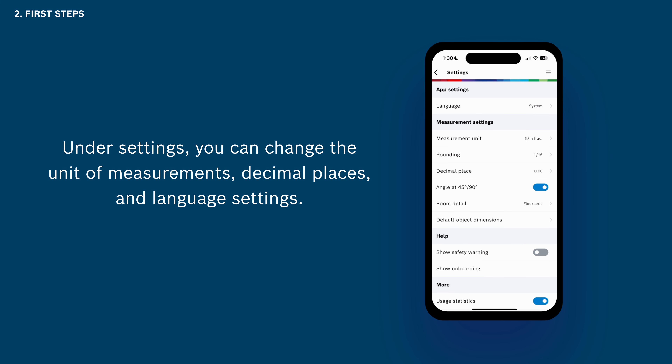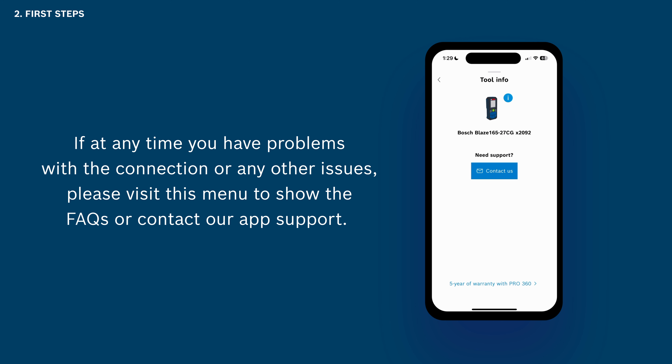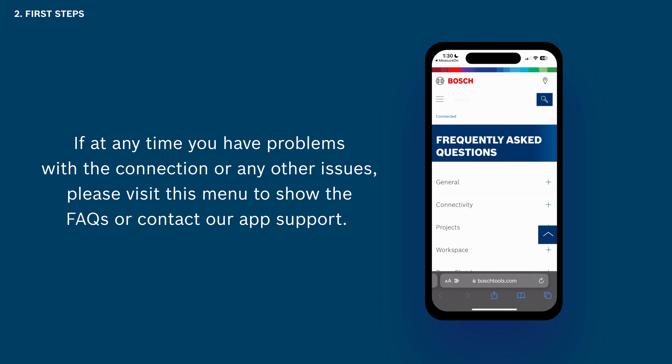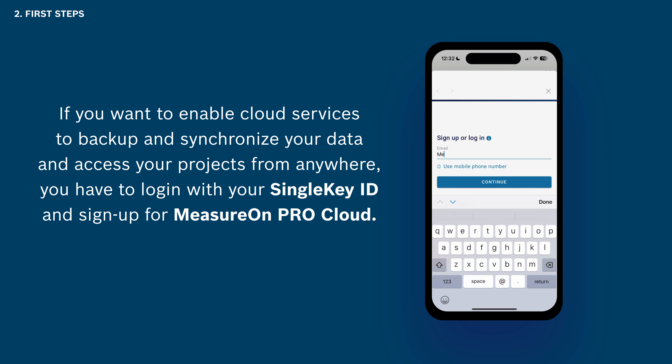If at any time you have problems with the Bluetooth connection or any other issues, please visit this menu to show the FAQs or contact our app support. The app can be used offline and without entering a Single Key ID. However, if you want to enable cloud services to back up and synchronize your data and access your projects from anywhere, you have to log in with your Single Key ID and sign up for MeasureOn ProCloud.